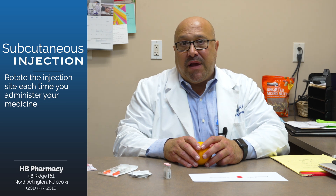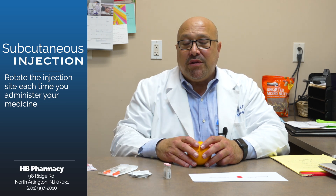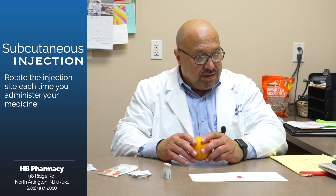It's important whenever you're doing these types of injections to rotate the sites. For example, a semaglutide injection, which is given once a week, you rotate the site every week to a different spot. Eventually you can make your way back to one that you started, but it's very important to rotate the sites.